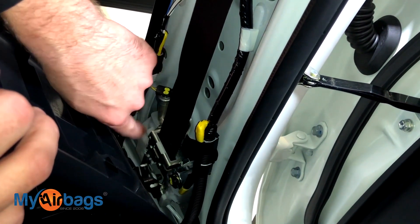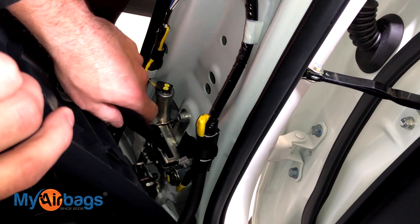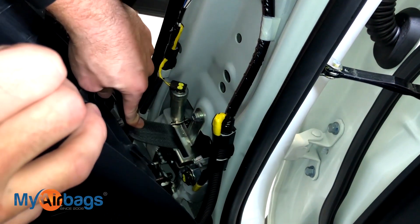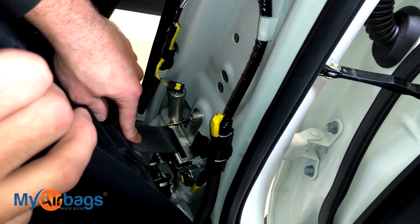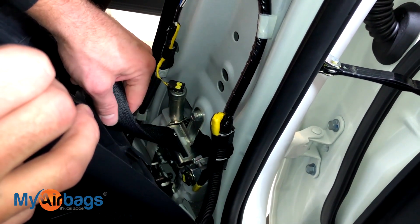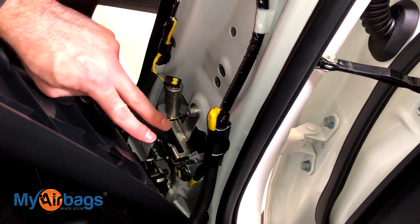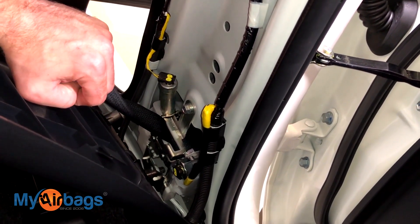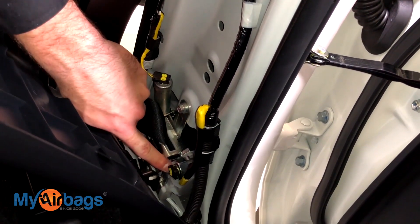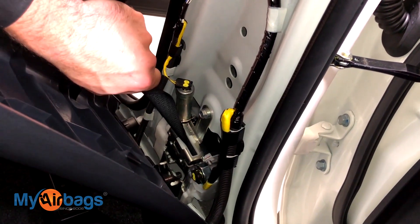We're going to peel this back, and right here we can see the pre-tensioner unit — this whole thing right here is the pre-tensioner unit. This is the part that deploys and locks up after an accident. The dealership or body shop will tell you that you also have to replace this part, and they do go for a couple hundred dollars usually. Here at myairbags we can rebuild the original one for a fraction of that cost. Looking at this seat belt, I can tell this is a dual stage seat belt — meaning there are two parts that deploy — and I can see that just by looking at the plugs: there's one plug here and one plug here.